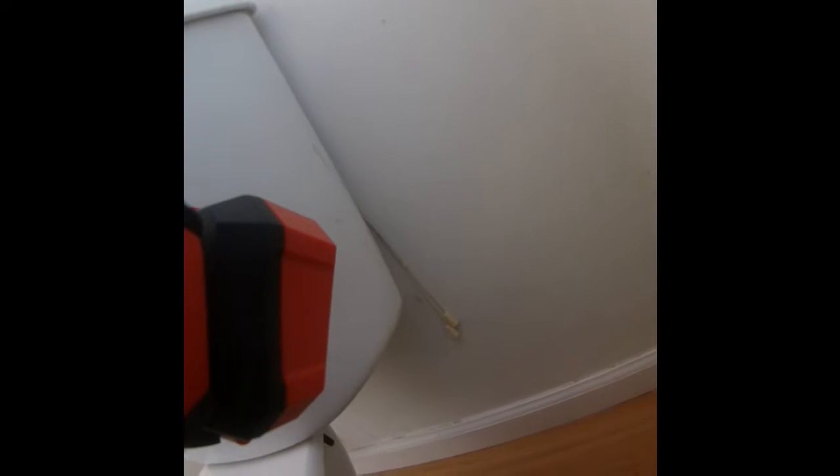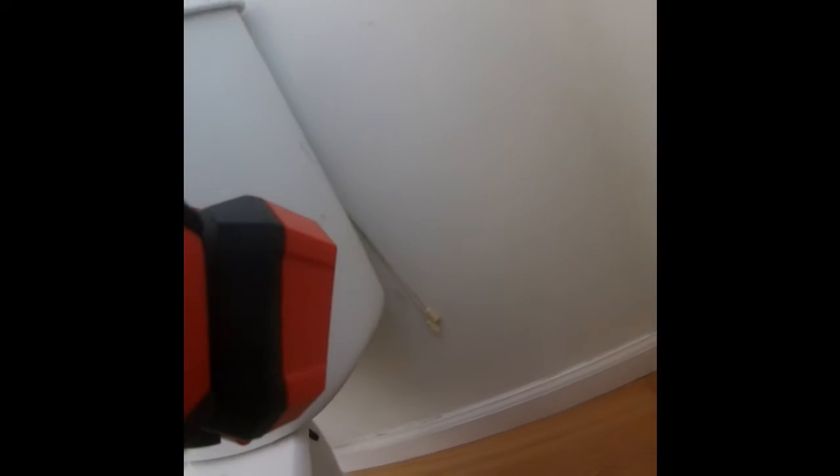The inspection report said water was detected around the base of this toilet. It doesn't feel wet to me — it feels a little waxy — but we'll pull the toilet, replace the wax seal, and replace the supply line with a braided one.